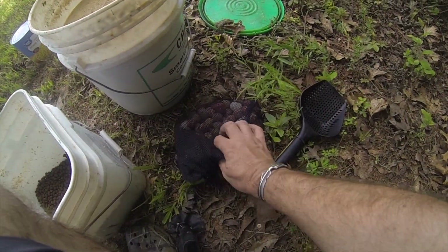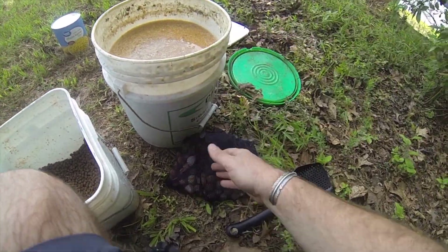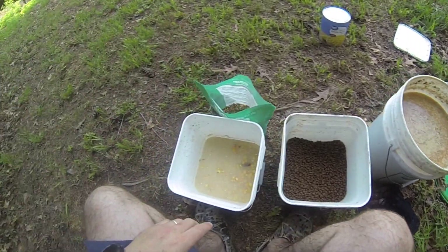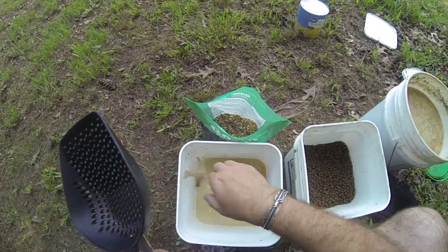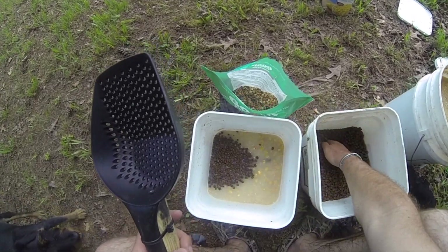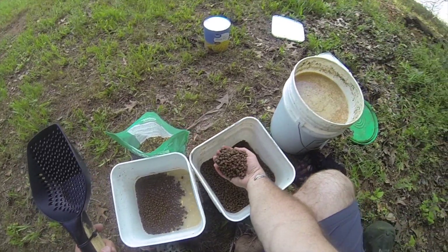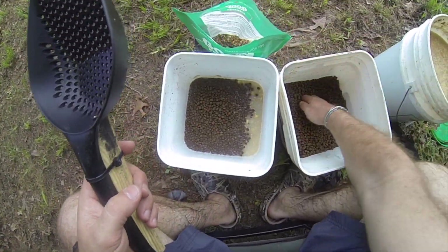And then of course I add some different types of boilies that I have from previous sessions. My sweet corn — I'm going to add some pellets there.